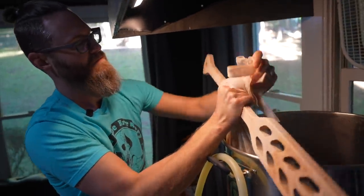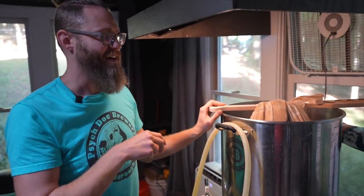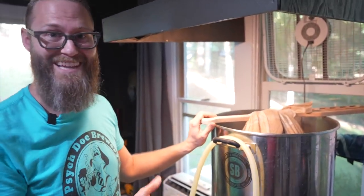Normally on the Spike Solo system I'll lift the basket out and it has little clips that you clip on the back. Being that we're doing brew-in-a-bag, I just hooked up with my mash paddle and let it drain that way.